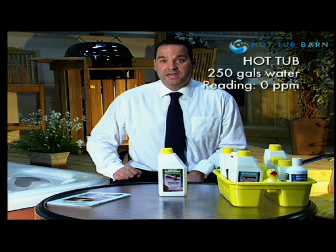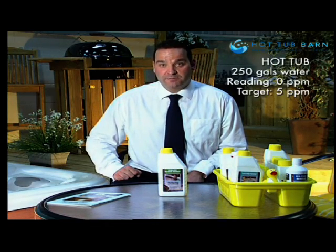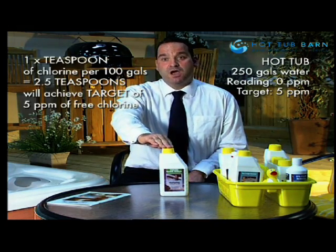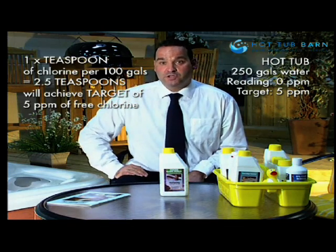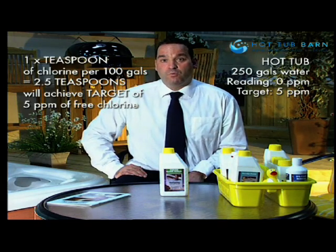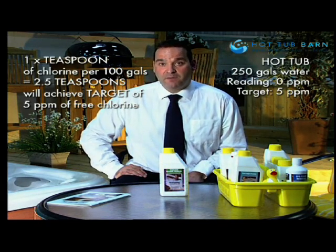My first example: I have a hot tub with 250 gallons of water. I have a free chlorine reading of zero and I need to achieve a reading of 5 parts per million. I am going to use the chlorine granules at two and a half teaspoons per 250 gallons of water, added directly to the filter compartment with the water running, which will achieve the desired reading of 5 parts per million or milligrams per litre of free chlorine.